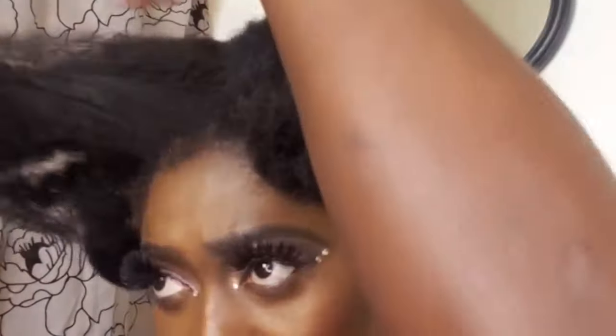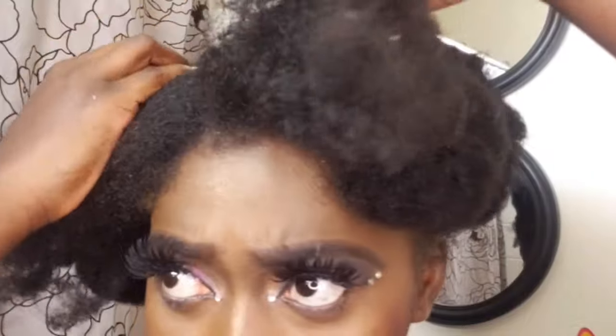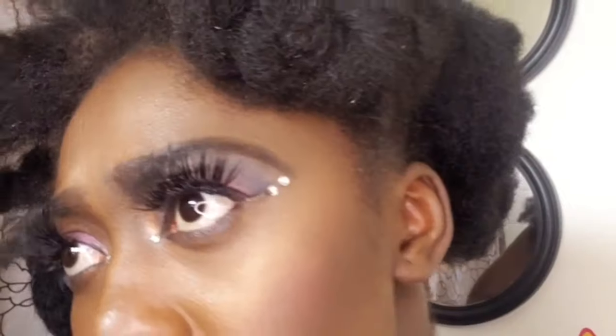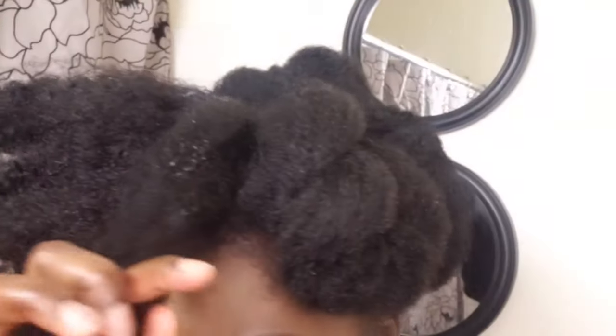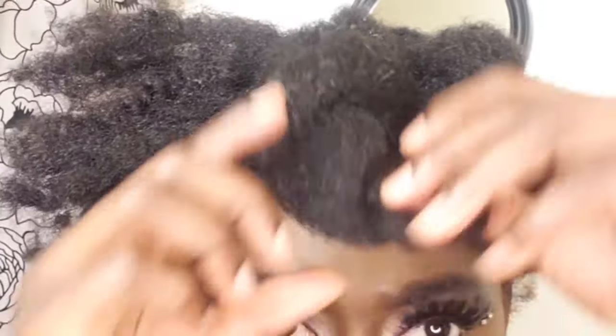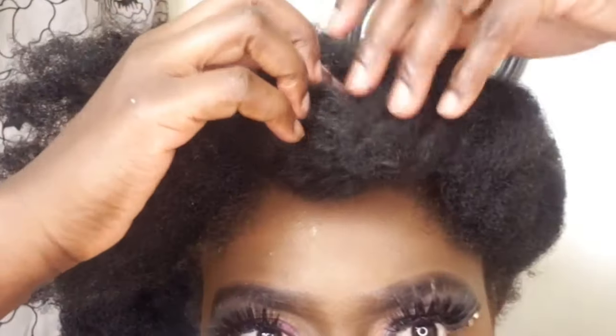I section another part of my natural hair and I'm using my detangle spray to make my hair easy to work with. Then I do a loose twist and once done, I roll it up in a circle form and pin it.